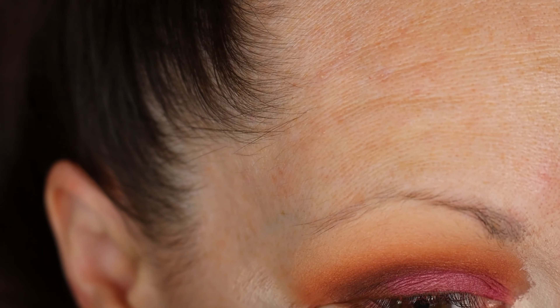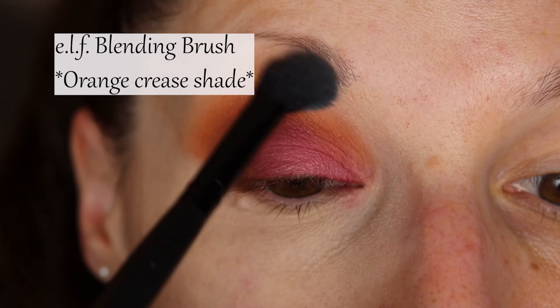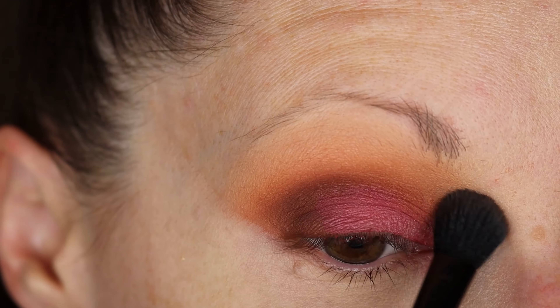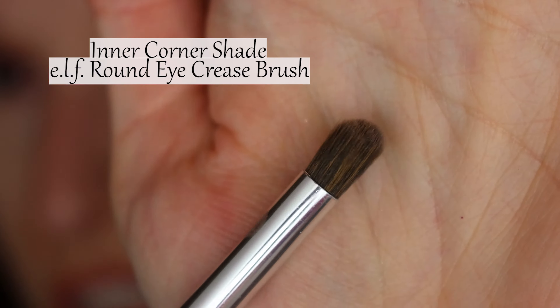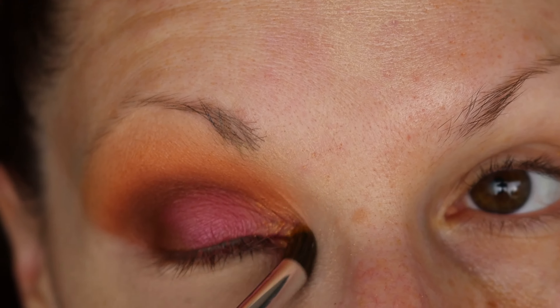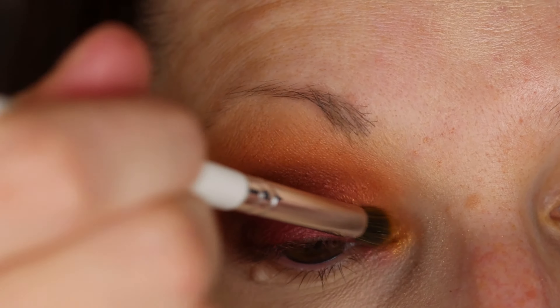Looks like there's going to be a clean-up on aisle five. Working on the inner corner here and fading that kind of into that pink shade.